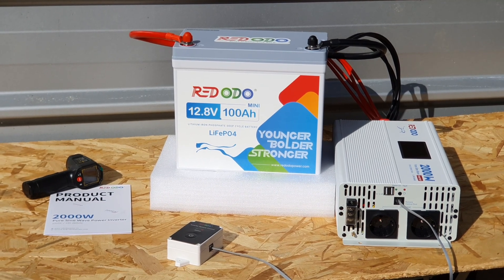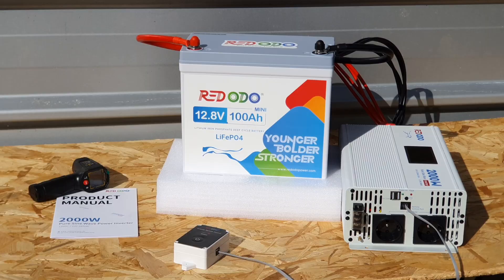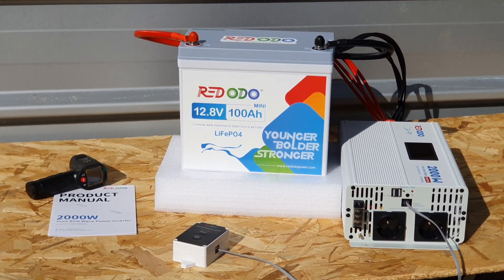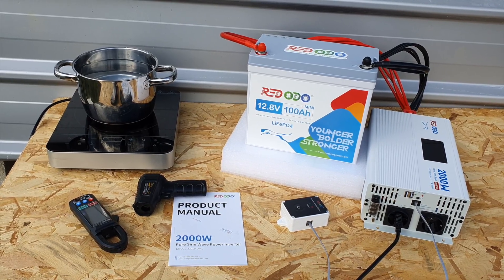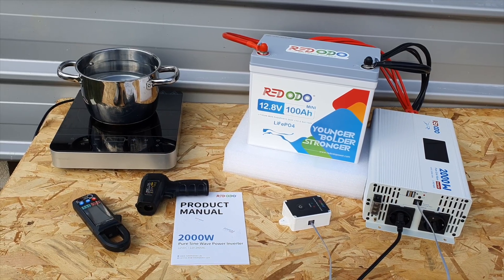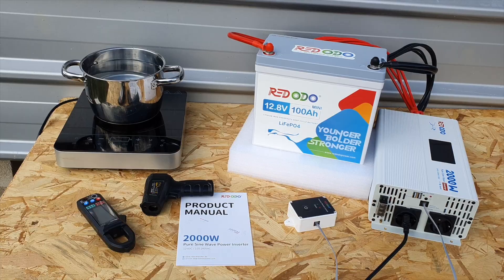Here in front of me we've got two different products we'll be looking at today: the Redodo 100 amp hour mini connected up to their 2000 watt inverter. In this video we're going to be looking at the 2000 watt inverter from Redodo, and then I'll also be doing a separate first impressions review on this 100 amp hour mini.